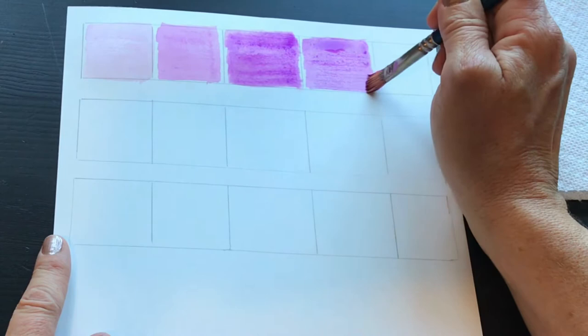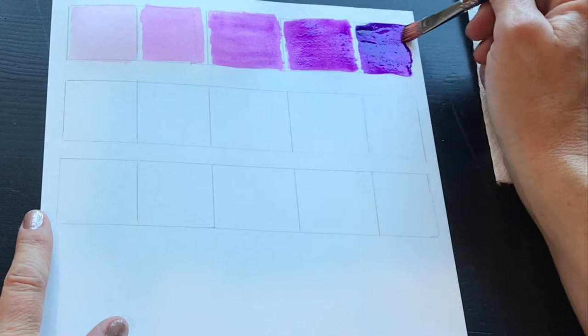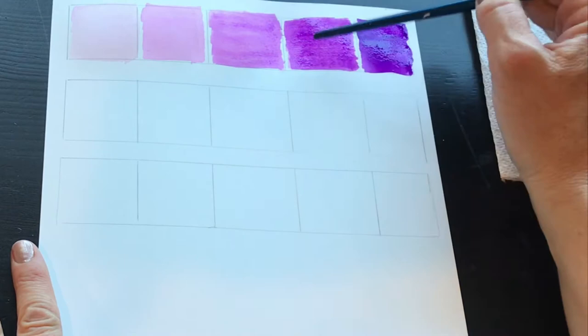Now we are adding more pigment and less water, and as we get deeper, this is the darkest shade. You could certainly create more boxes to find shades in between each of these values, but for our basic tool and for beginner watercolor, it's important to practice going from very light to darker and darker, just playing with the water.